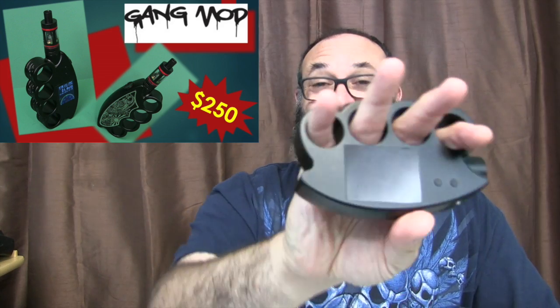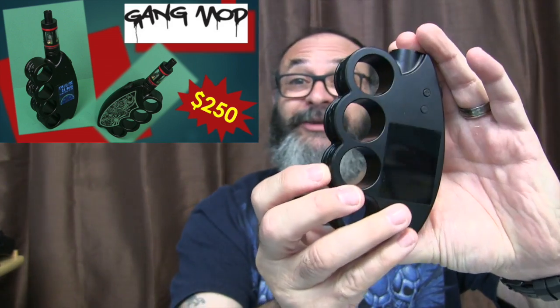This is a new company looking to make a big bad impression for their first unit, and I think that's what they're trying to do. It looks like a set of brass knuckles. They do have a chrome version — this is the black version. Pretty wicked looking, huh?